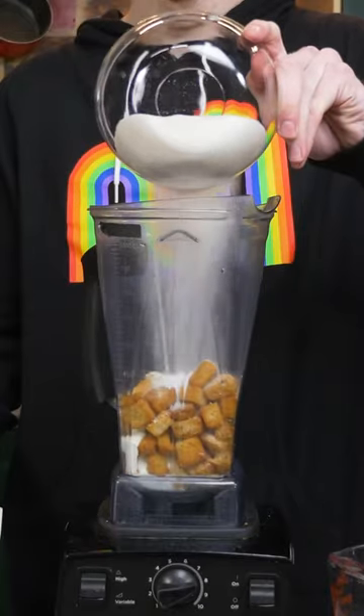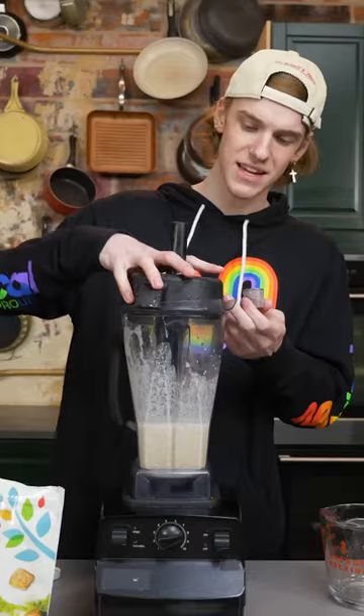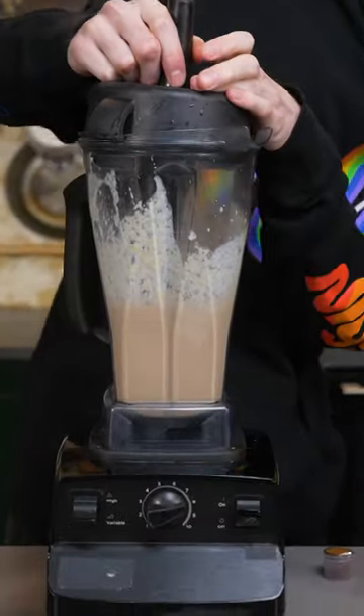Splash of cream. Bit of sugar. Itty bit of brown food dye. Oh, it looks like chocolate milk.